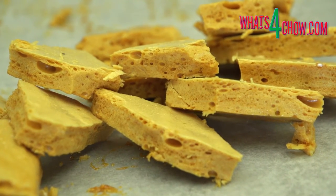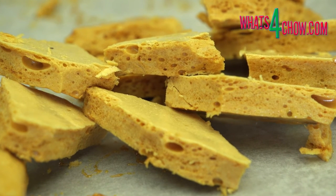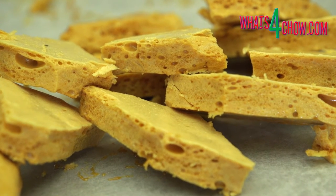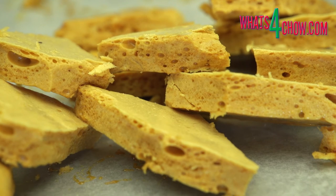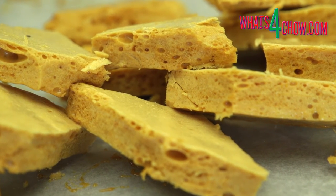And there it is — a beautifully finely textured honeycomb to add a little sweetness to the beginning of your new year. Thanks for joining us today. Please subscribe to our channel and we'll see you again tomorrow.